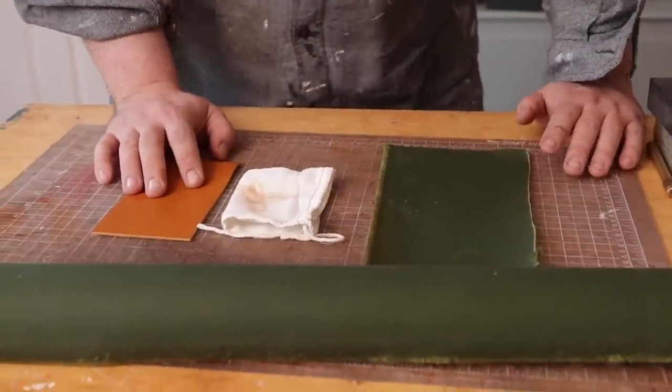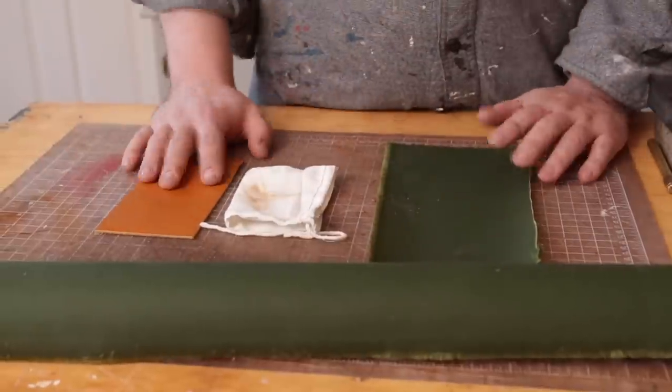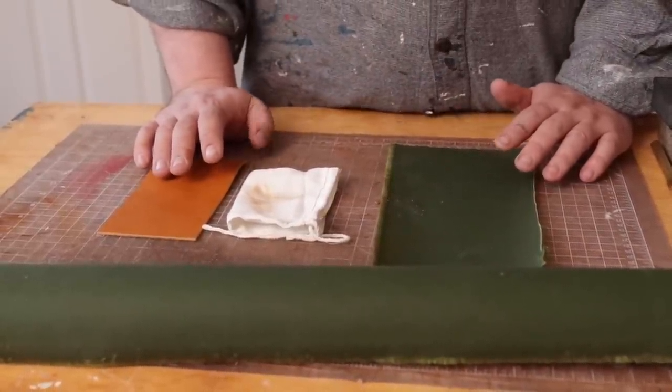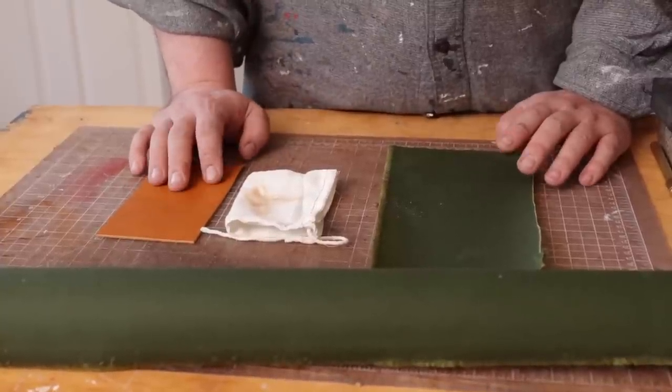Hey everybody, so we asked you on Instagram a while back what skills, products, and business stuff you wanted to learn about, and by far the most requested was how to sew a fabric liner into a bifold. So I'm going to show you how to do that.